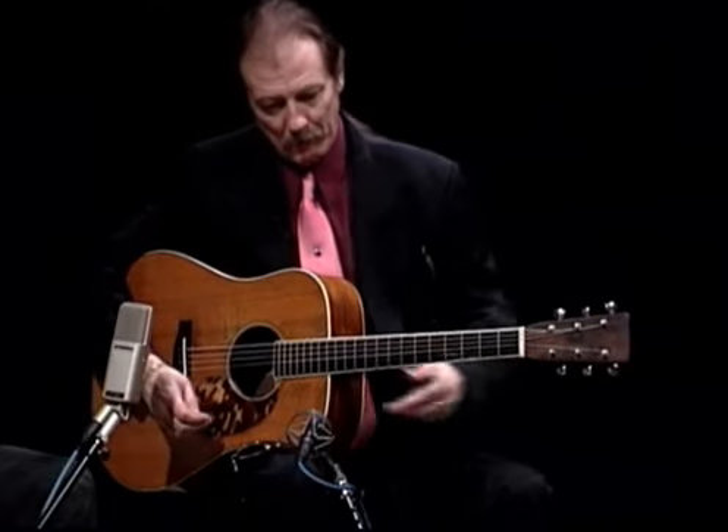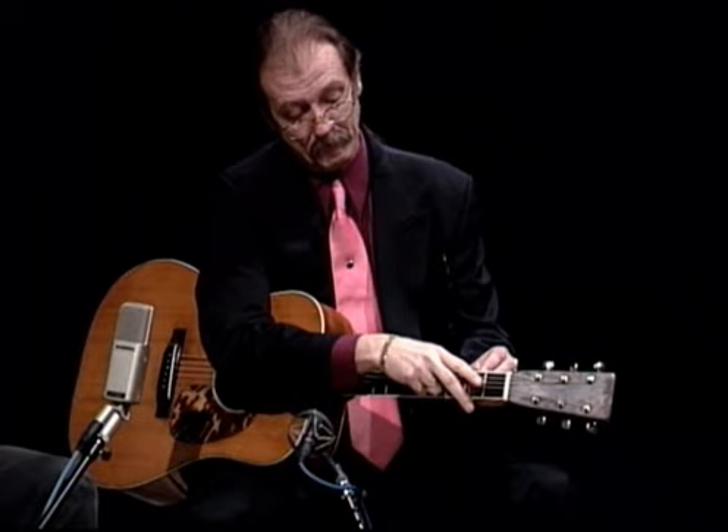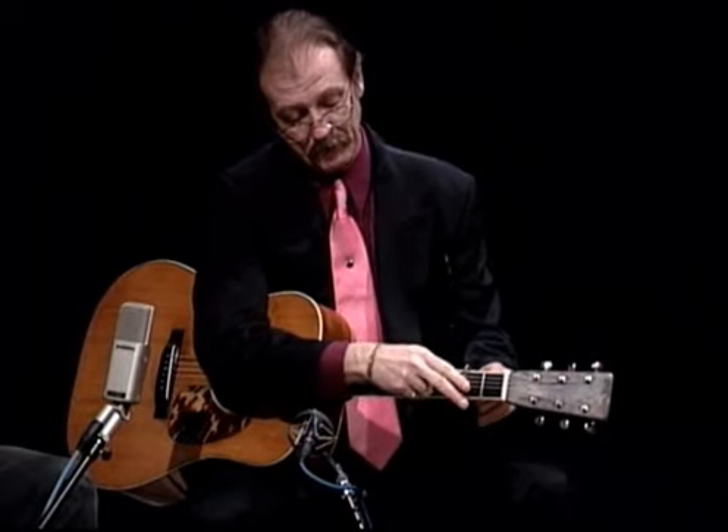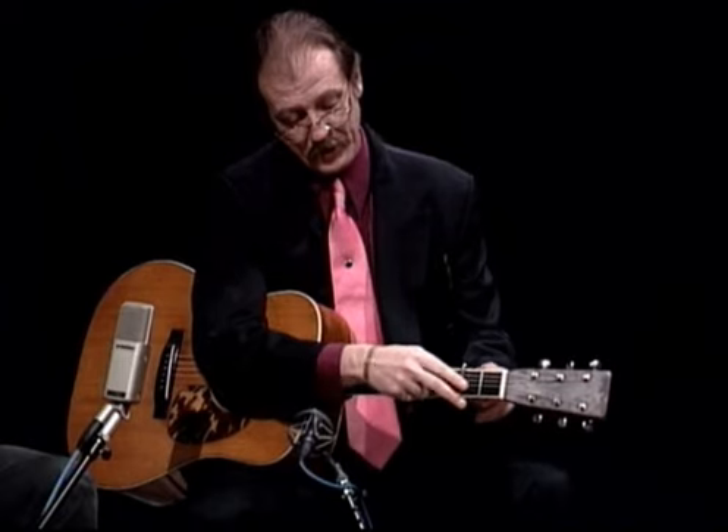One of the hallmarks of an aspiring bluegrass player is the ability to play fiddle tunes. That seems to be the golden grail of players these days, and of course nobody plays fiddle tunes the way you do. I wonder if we could try a couple of fiddle tunes — one that comes to mind is a Bill Monroe instrumental called Stoney Lonesome, which I consider a tune that's unique, being adapted to the acoustic guitar from the fiddle.